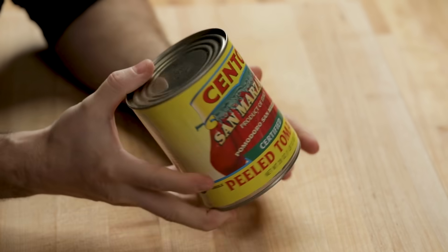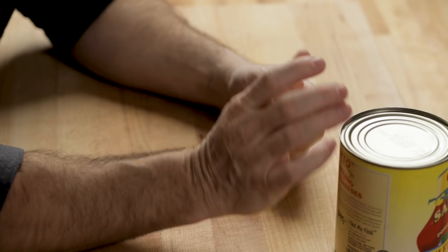This is one can of San Marzano tomatoes. You really only need about two tomatoes from here. If you don't want to open up a large can, use a tiny can. You can use a little bit of paste, or you can even use no tomato at all — a lot of times you'll see this dish made with no tomato.